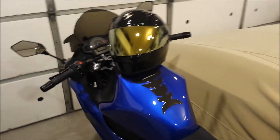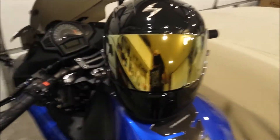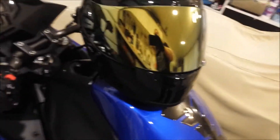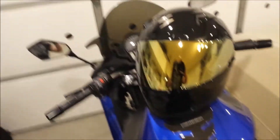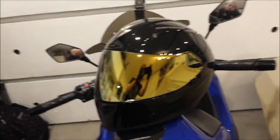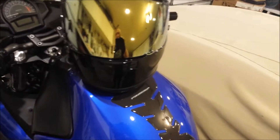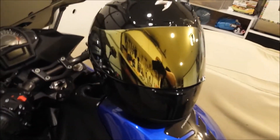What up guys, it's Chris here, and I got my new gold mirror shield for my Scorpion XOR2000. Before I got it, I was trying to look up any sort of actual pictures of what it looked like in person, couldn't find them. So if anyone else is looking, hopefully you're going to find this video.